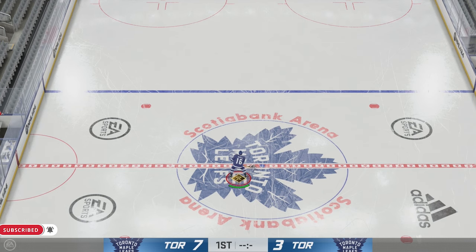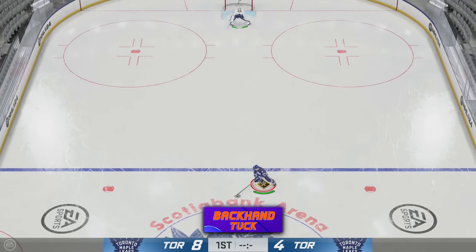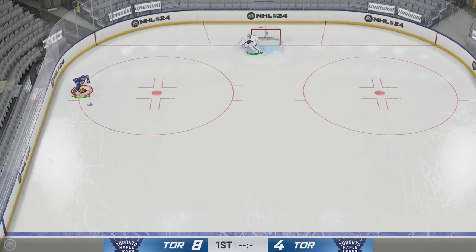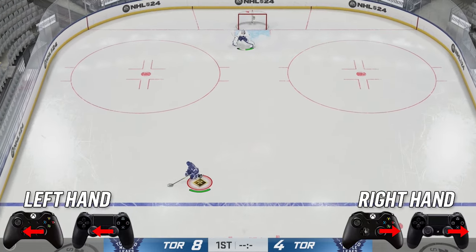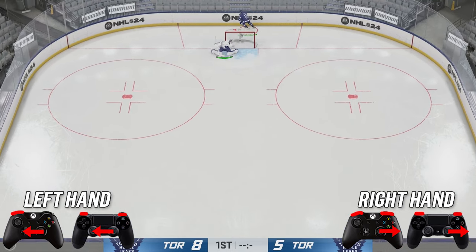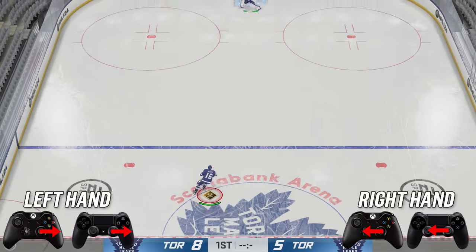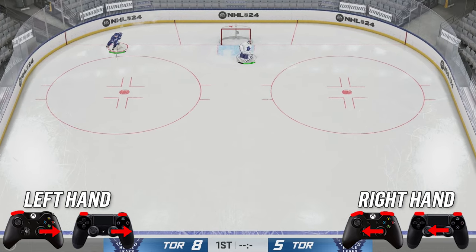If this video is helpful, let me know in the comments section down below. The first thing I'm gonna teach you guys is the backhand tuck — super simple to pull off and super clean once you do it in game. To do it, hold the puck to your forehand, hit LB and RB at the same time, and tuck it in. To follow up, the forehand tuck is the same thing — hold the puck to your backhand, LB and RB, and there's the forehand tuck.